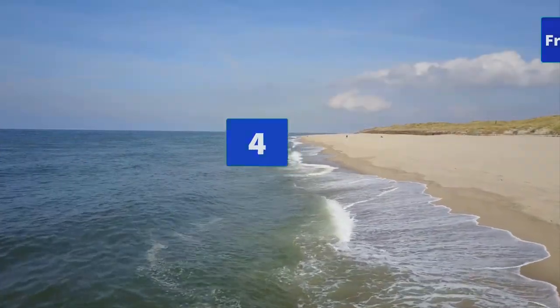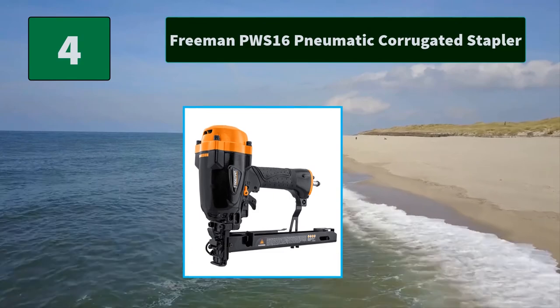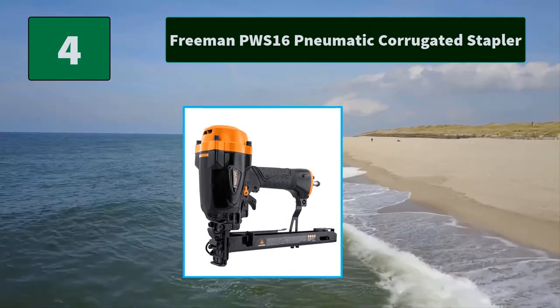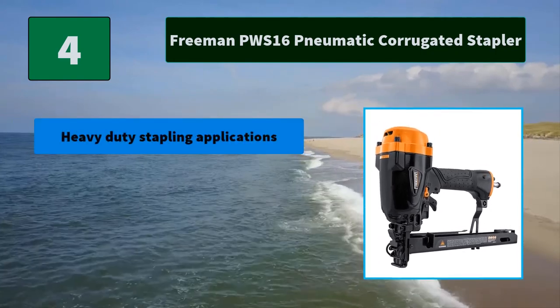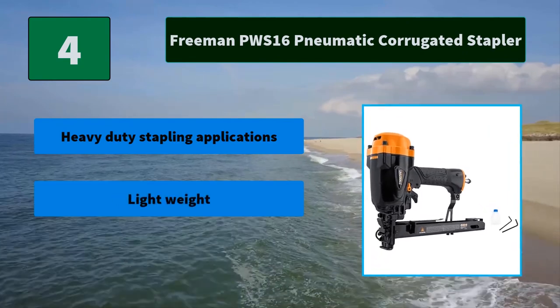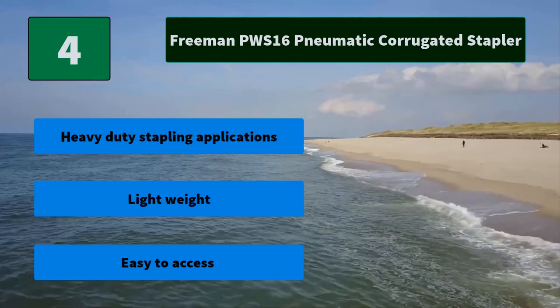Number 4: Freeman PWS 16 Pneumatic Corrugated Stapler. Designed for speed with contact actuation bump firing, this powerful corrugated stapler has a firelock for safety to prevent accidental firing when not in use. Main features: Heavy duty stapling applications, lightweight, easy to access.